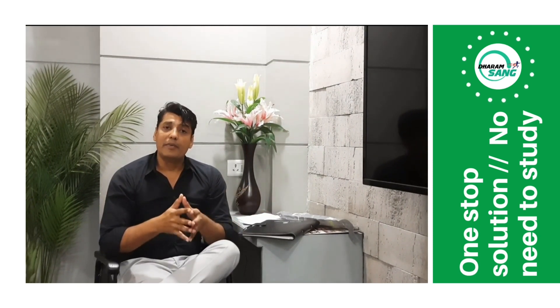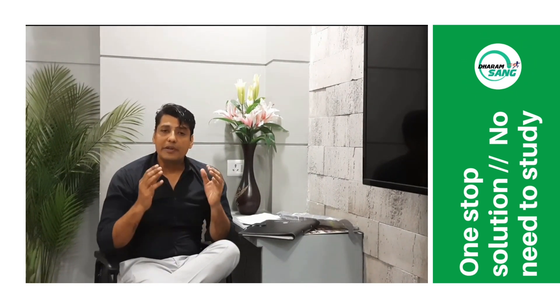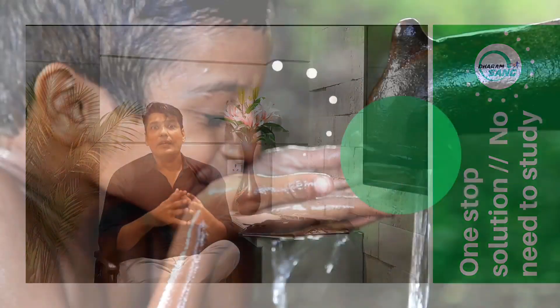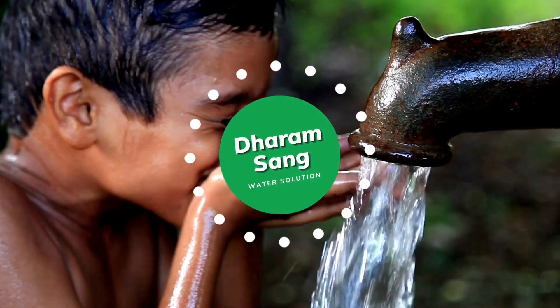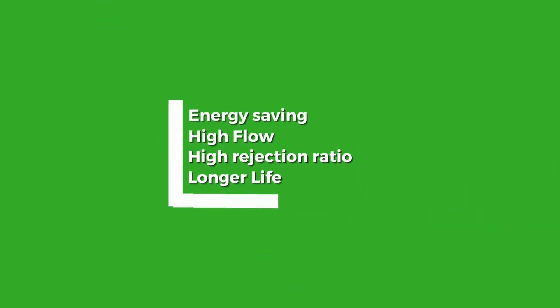Today I am going to recommend such a membrane and such a brand that covers all of that for you. It saves energy, gives high flow, has a much better rejection ratio, and offers a longer life.